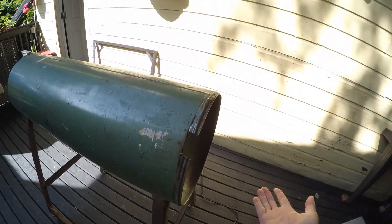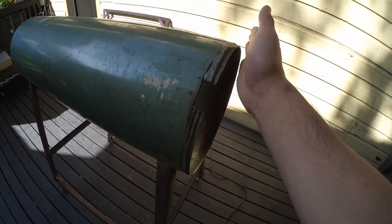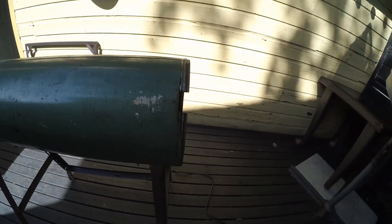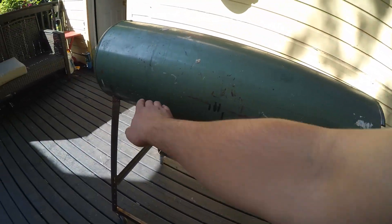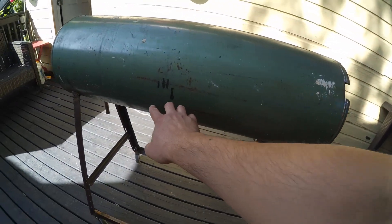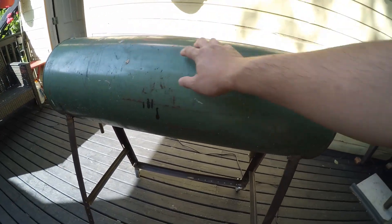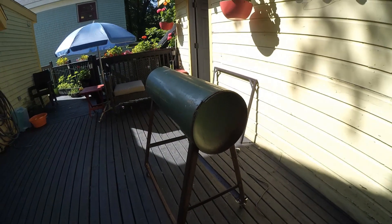I'm going to cut open this end and then build a firebox out of quarter-inch plate steel that I still have to pick up. Then I'm going to weld this shut and put a chimney here, because I'm making a baffle plate on the bottom. So it's going to be an indirect offset smoker — the firebox will be here, smoke will come through with the heat, the baffle plate will be inside, it'll come up and around, swirl around, do its thing, and then out through the chimney over here. That's the idea anyway.